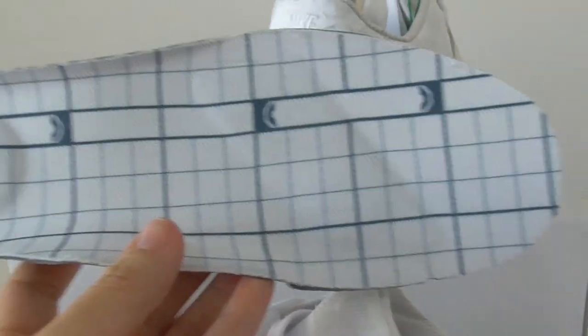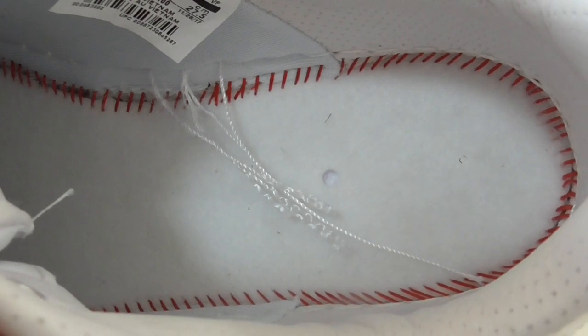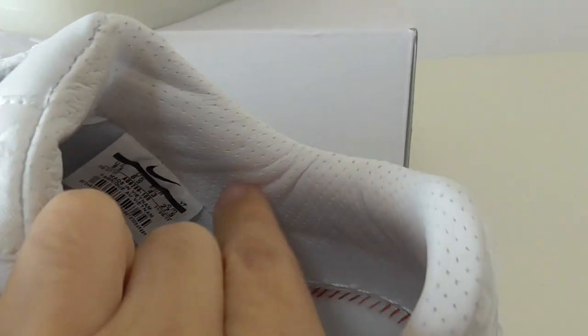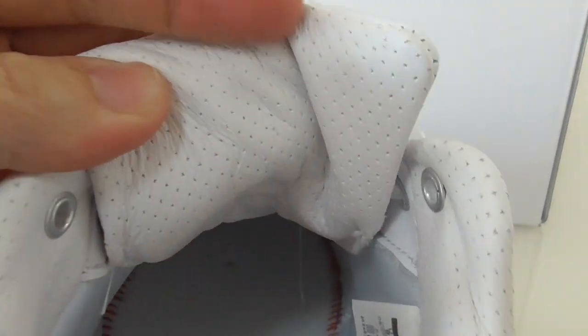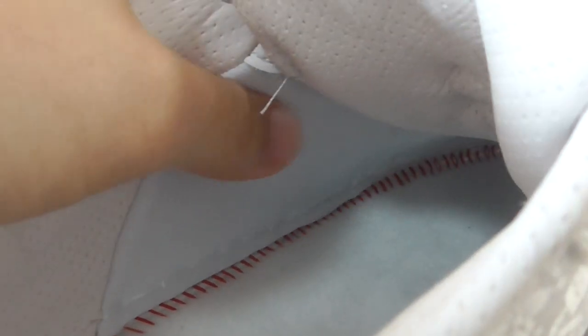There is a pattern on the back side in grey color with two black parts. Inside you can find red cotton with red stitching and also white stitching. The back side features leather materials with holes and a side tag. The back of the shoe tongue also has leather. Overall it is very comfortable.